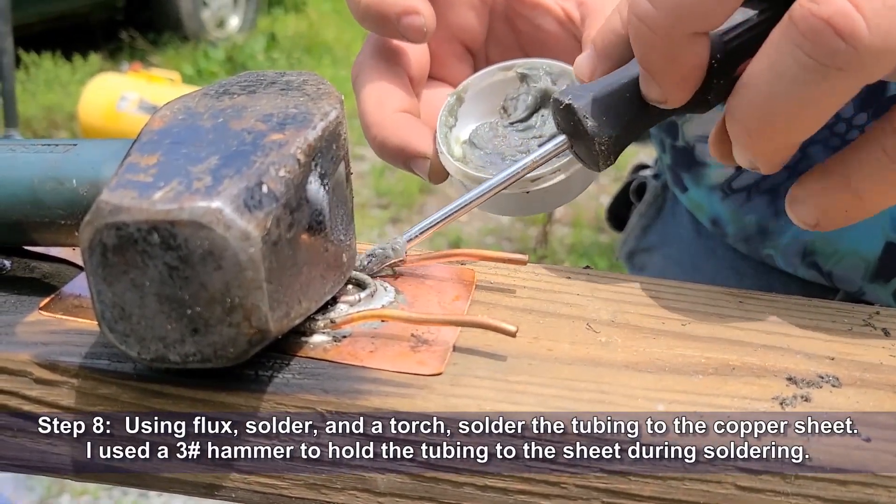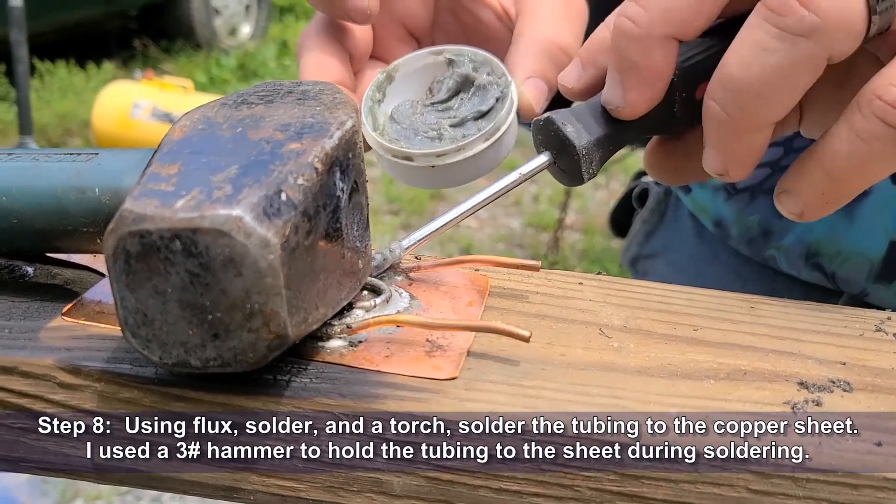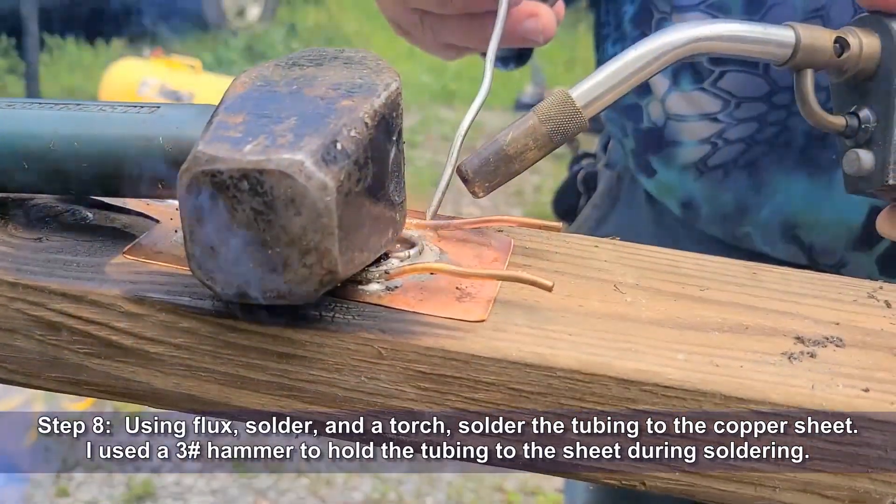Use flux, solder, and a torch to solder the tubing to the copper sheet. I used a three pound hammer to hold the tubing in place during soldering.